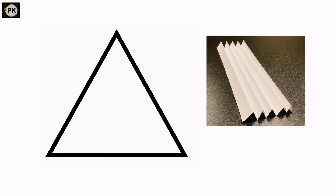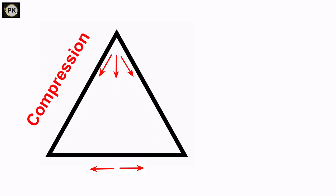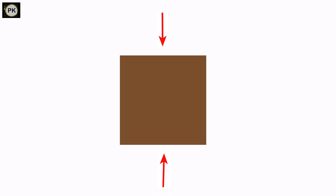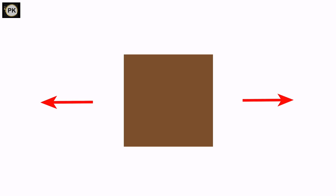When we folded the sheet of paper, we made a bunch of triangles. The interesting thing about triangles is that they are very resilient to the forces of compression and tension — the two forces experienced by bridges. Compression is where the structure is squashed, and tension is where the structure is pulled apart.